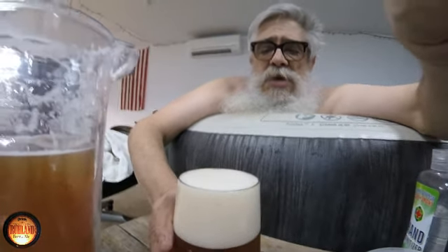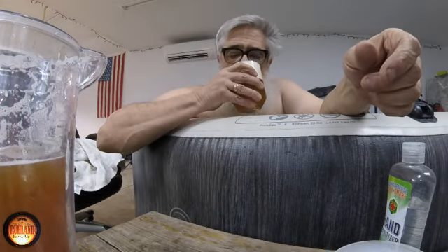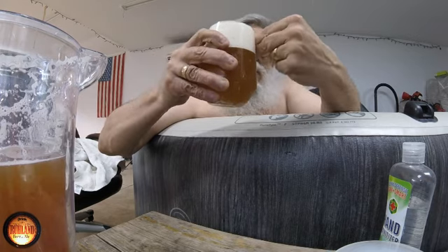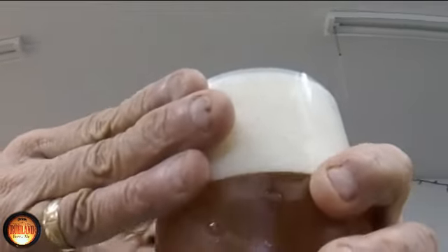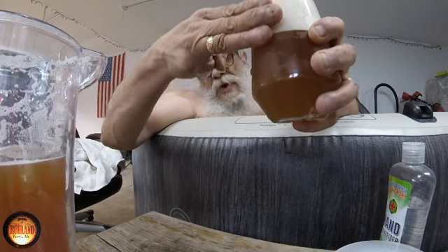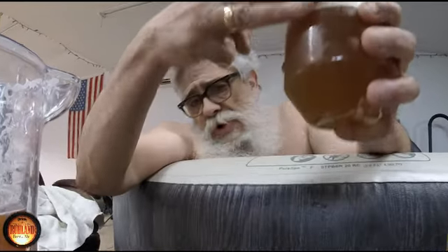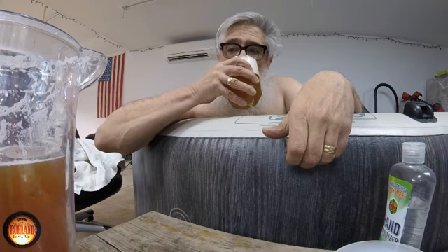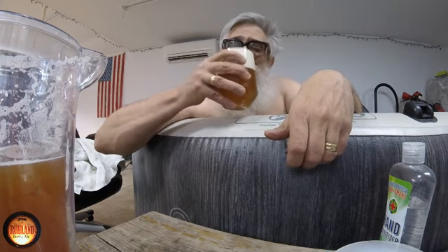I'm gonna let the head settle down a little bit more and then I'll get a taste test. It's pretty thick — two, maybe three finger head, depends how big your fingers are. If you got those sausage fingers it'd be two fingers.